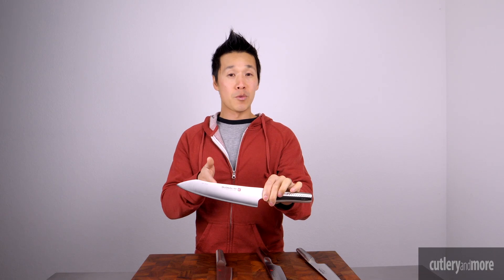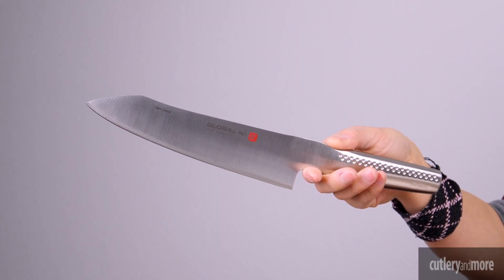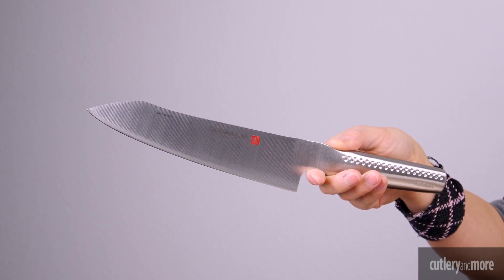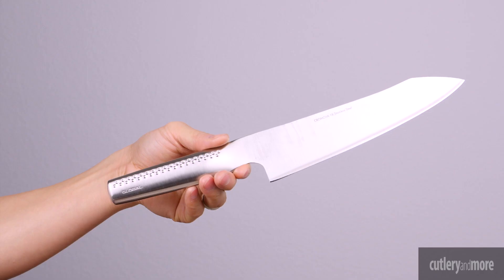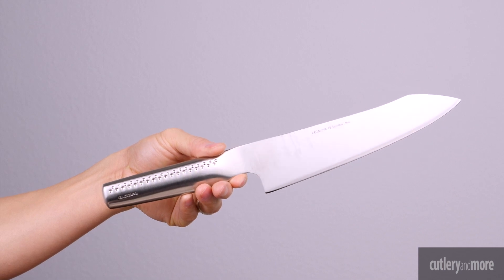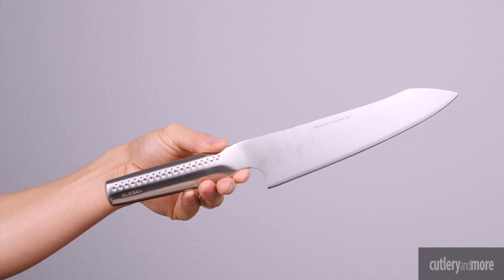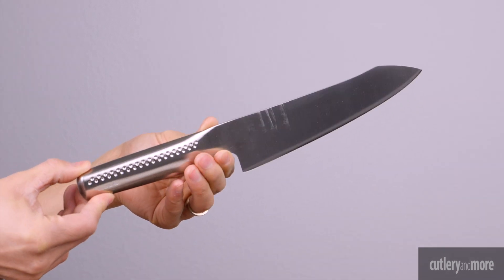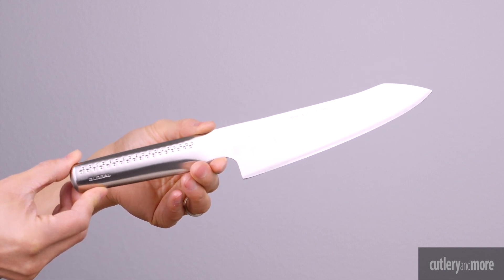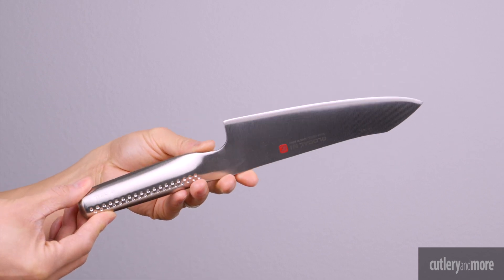And last but not least we have the Global Ni. The Global Ni collection features Asian inspired blade shapes with incredibly strong tips and longer handles. The Chromova 18 blade retains its edge longer with a unique convex edge which makes cutting smoother requiring less energy. It has a thicker blade with increased weight and a longer handle to perfectly balance the increased weight. A rounded spine ensures comfort while using a professional pinch grip. The razor-sharp edge is factory sharpened at an angle between 10 and 15 degrees and heat treated from 56 to 58 on the Rockwell scale.